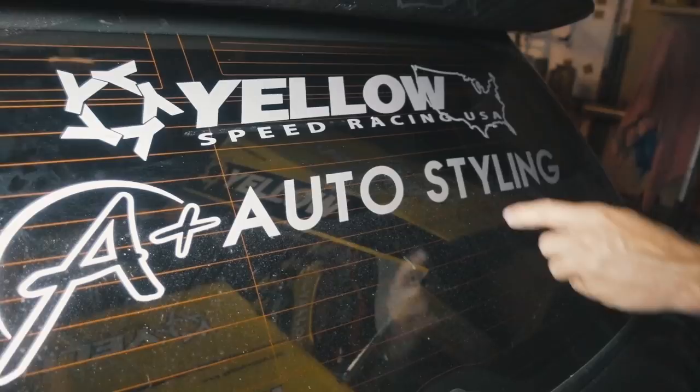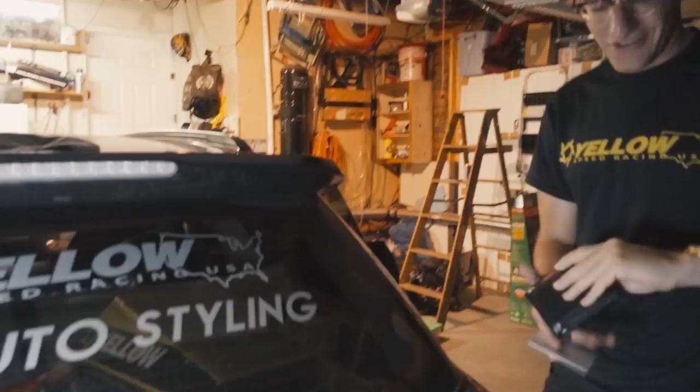Yellow Speed Racing, let's see what you've got. About 20 miles an hour, 25, 30, 40 — zero. Damn. Nice job Yellow Speed Racing USA. It's a little crooked right now but it looks good. We're gonna go to sleep and tomorrow we'll be all done with the Yellow Speed brakes — they're going to be behind the Rotiform wheels so they're gonna look a lot better.